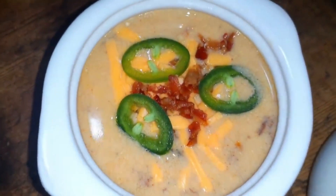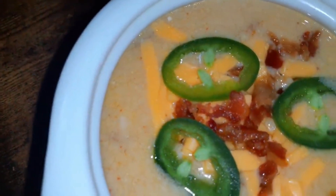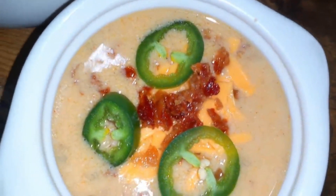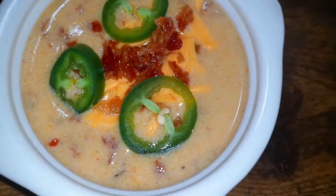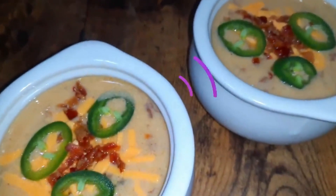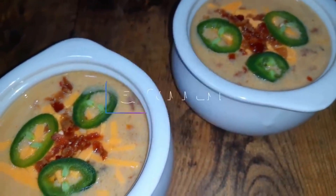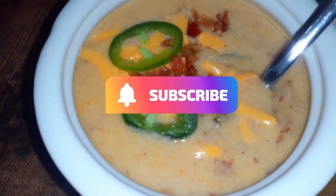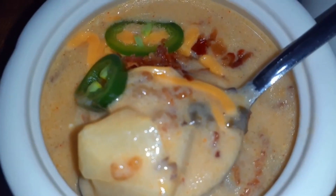The jalapeño bits and those delicious velvety potatoes in there — as I said, if you love a nice loaded potato soup, it's pretty much the same thing except it's got the jalapeños in there to add a different kick. If you did enjoy this recipe, please leave me a thumbs up, drop a comment down below, share this video, and if you're not subscribed already hit that subscribe button and notification bell. You guys take care and thanks for watching!